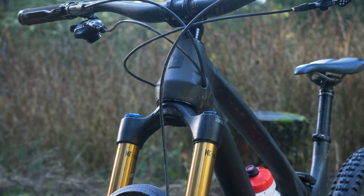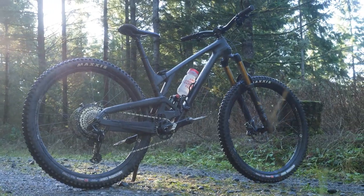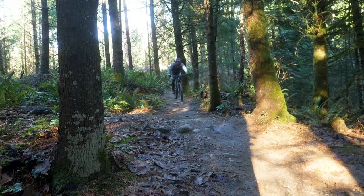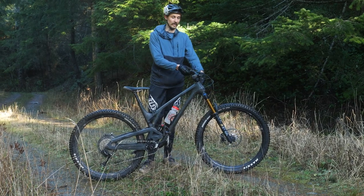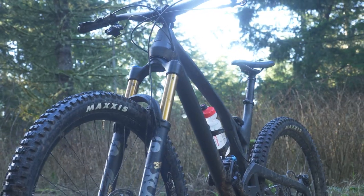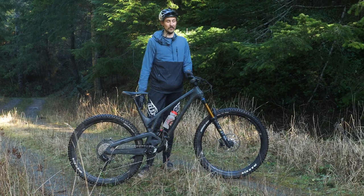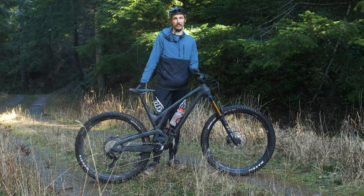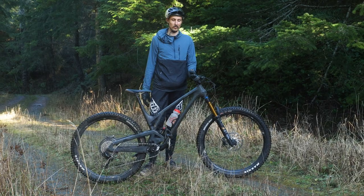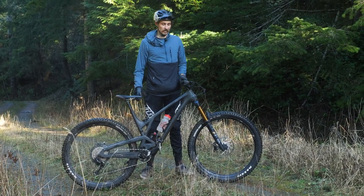They've actually kept the head tube angle about the same as the old Offering, because they don't think we need to go to extremes of super slack or super steep. It's a nice 66 degrees in the low setting or 65 degrees in the extra low, which gives you plenty of confidence going downhill. I'm riding it with the 150 fork — you can put a 160 fork on it which will slack out the front end a little and make it more aggressive, but I think 150/140 is a pretty prime setup for what this bike is intended for.